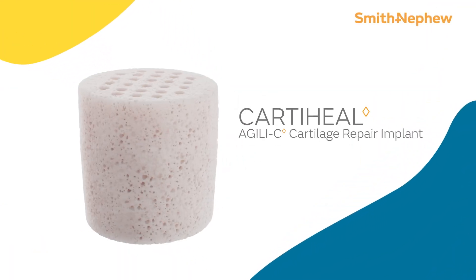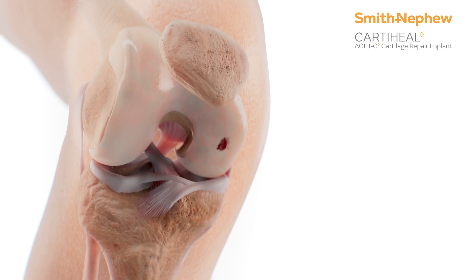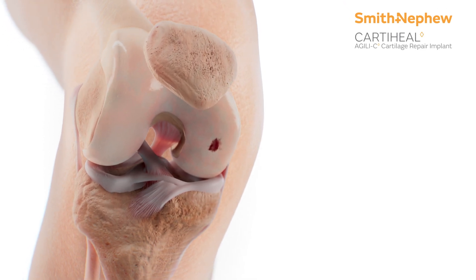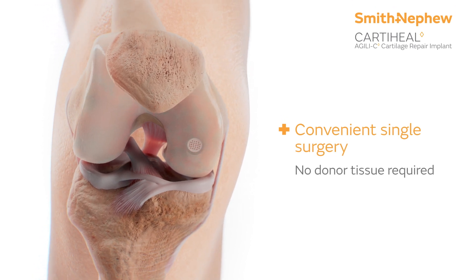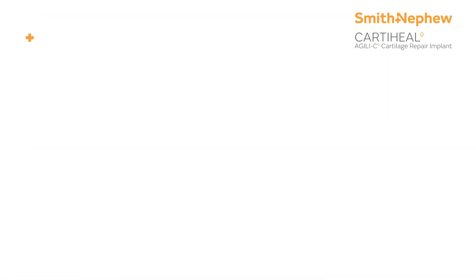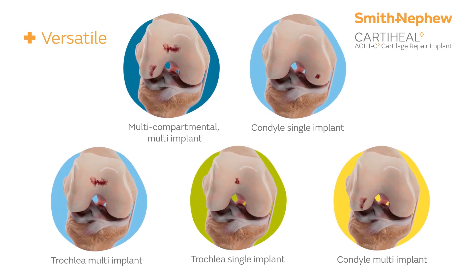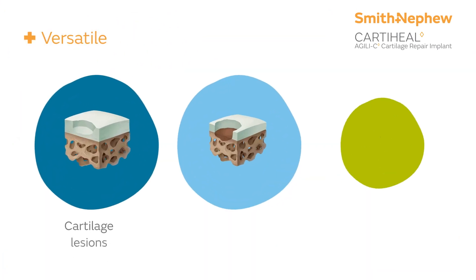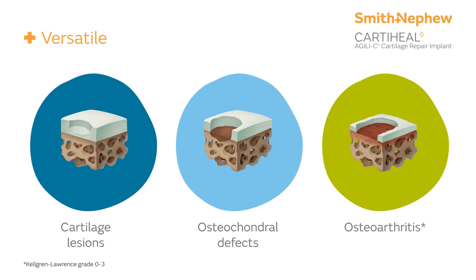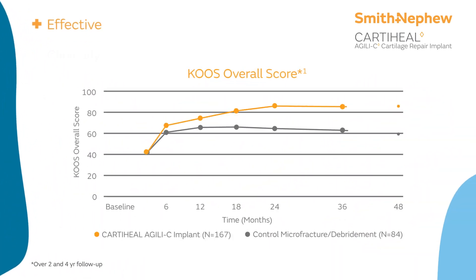Enter the CARDIHEAL Agili-C Cartilage Repair Implant. Cartilage lesions of the knee are a major clinical challenge. The CARDIHEAL Agili-C Implant is convenient with a simple single surgery and no donor tissue required. Versatile for small to large lesions in the condyles and trochlea, with or without the presence of osteoarthritis, and effective with Level 1 clinical evidence showing significantly better outcomes overall at all time points.